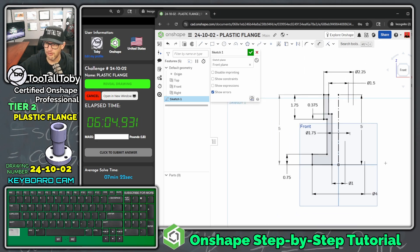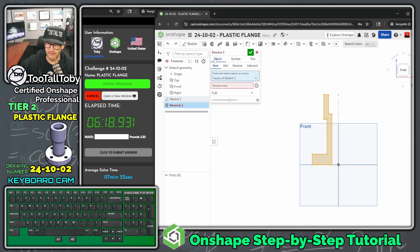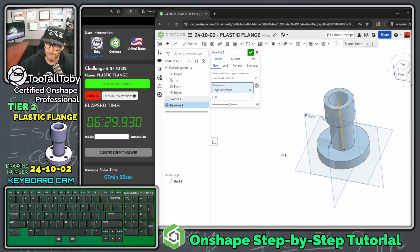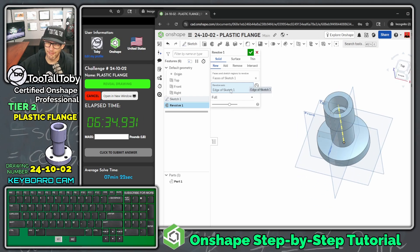With the sketch complete, pause the video to verify your revolve sketch looks correct. Then go to the features menu and choose Revolve. This is a solid revolve — OnShape automatically picks up the closed region. Select the centerline as the revolve axis, hit the green check mark, and you've successfully revolved the part. That is your first feature.